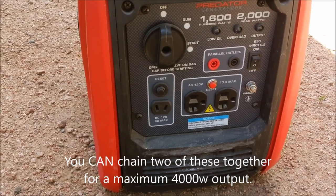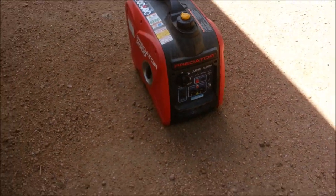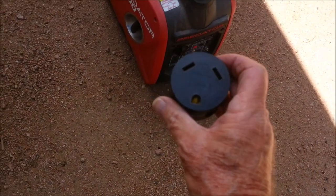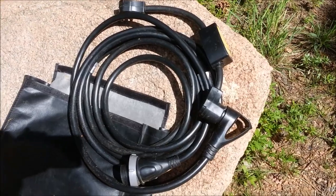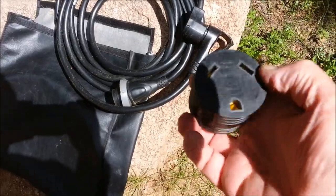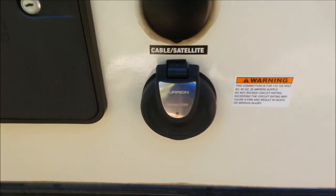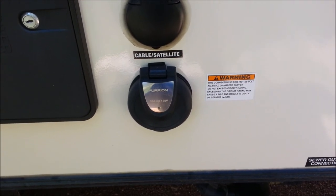There are two 120-volt outlets on the generator. Since I have a 30-amp trailer plug, I'm going to use this adapter — it goes from 120 to a 30-amp plug. I'll hook up my surge protector to it, then plug in the regular 30-amp cord right into my 30-amp service on the camper. That gives us more power inside. Let me hook that up and get it going just to give you an idea.